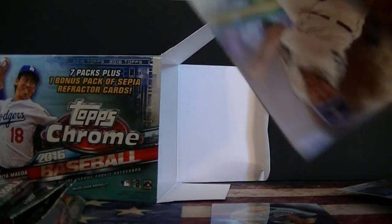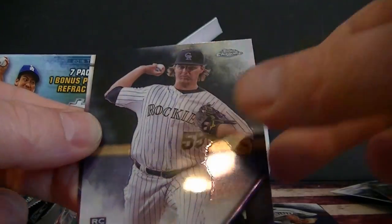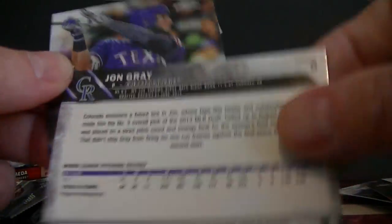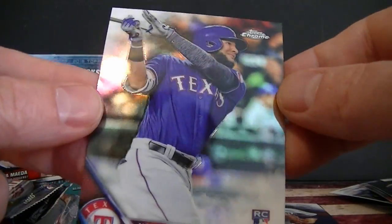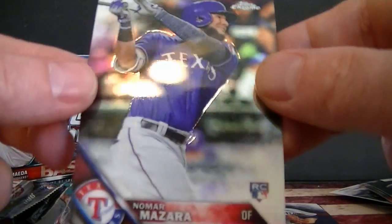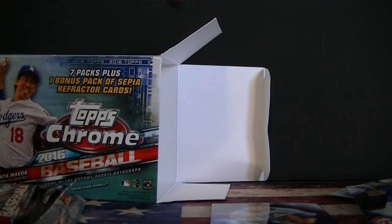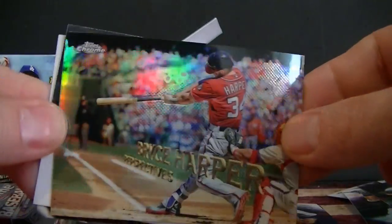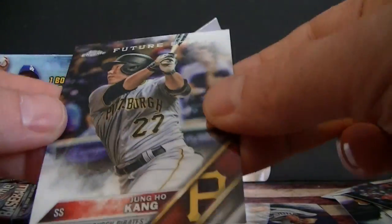Still got the refractor packs and an autograph — this has been killer so far. Verlander, Herrera, John Gray, and a cool looking refractor. A Nomar rookie card, very nice. Corbin and a second Bryce Harper — maybe these aren't too rare, but it's a good looking card. A nice Ichiro card — he's about ready to get his 3,000th hit. And Kang future stars.